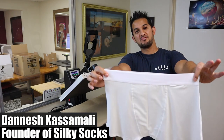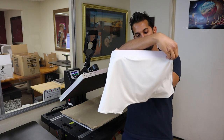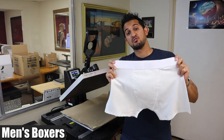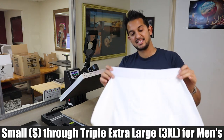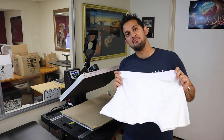Hey guys, Danish Kassamali back for another video. Today we're gonna make some sublimation boxers — men's boxers. They also come in youth. We've got two sizes in youth and small through triple XL for men's. I'm gonna show you guys how to sublimate these coming up.